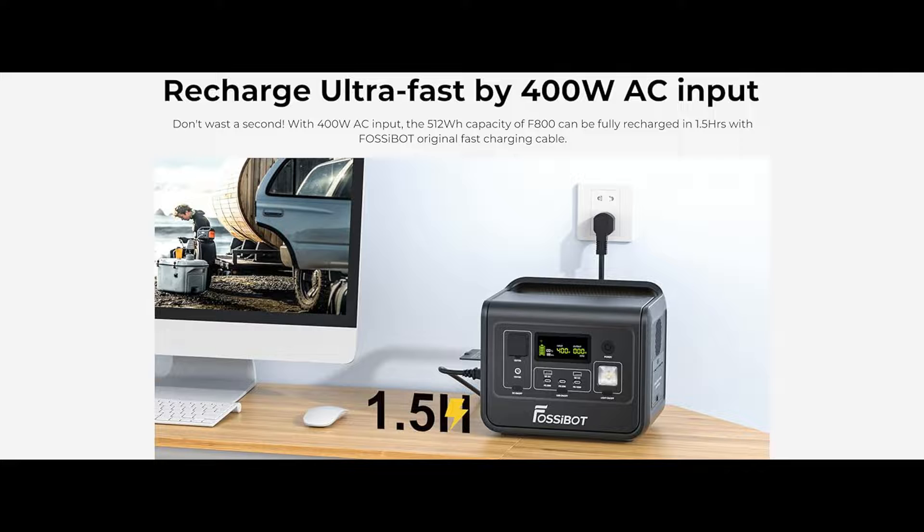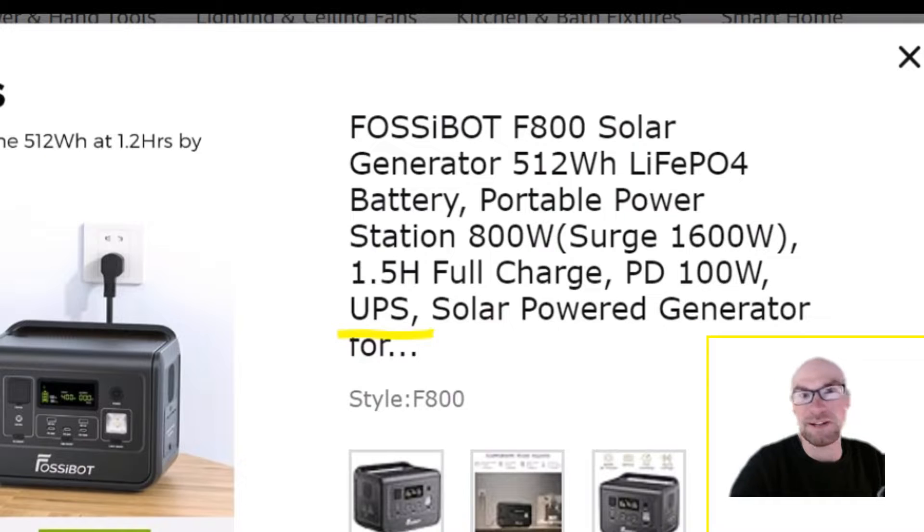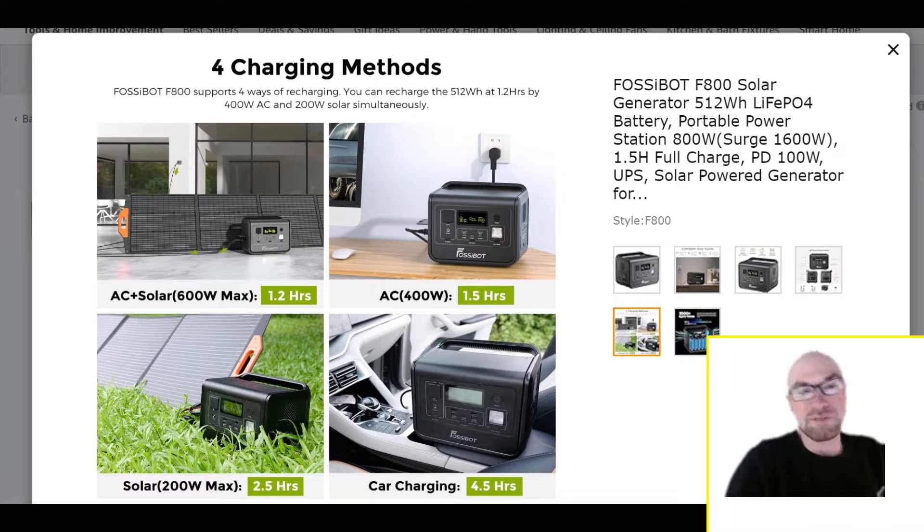And then the charging — this might actually surprise you. It's very fast: 400 watts. And there's no power brick here, so yes, bi-directional inverter. And of course with that, we do get UPS. What's funny is that's the only place in the listing they actually mention UPS, so there's no spec on how fast it switches over.